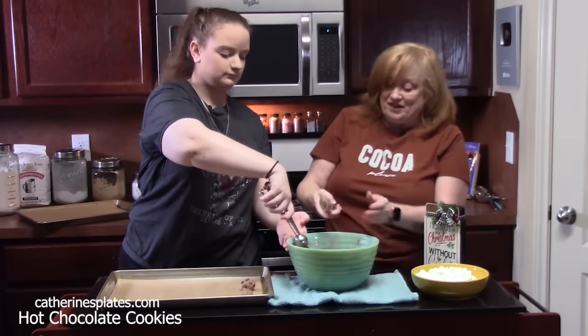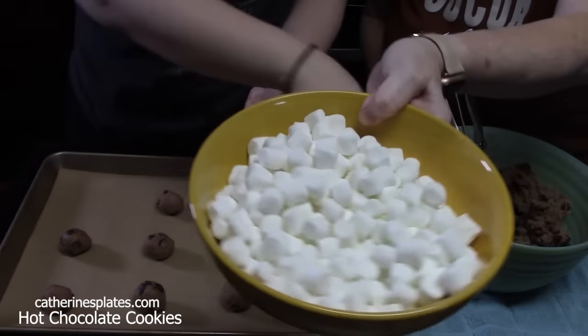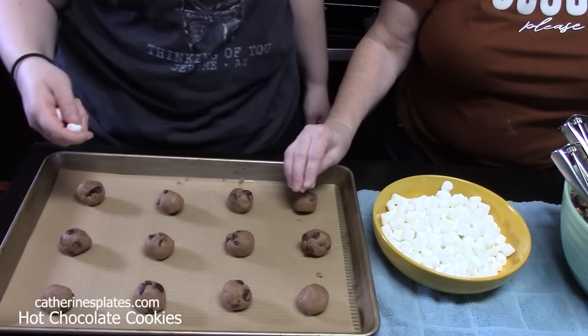We're going to finish these off with something before they go in the oven. Grab some mini marshmallows — you're going to take a few, about three, and put them on top of the cookie ball.